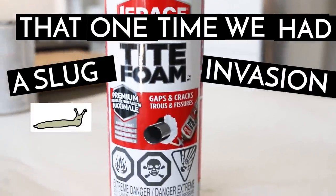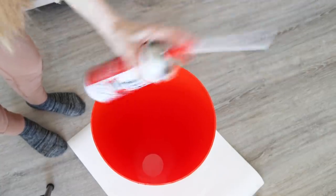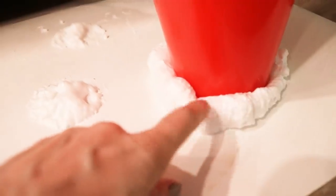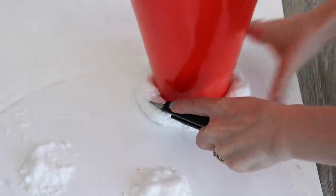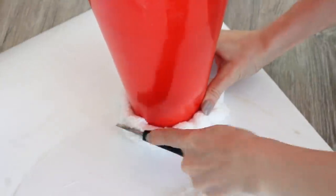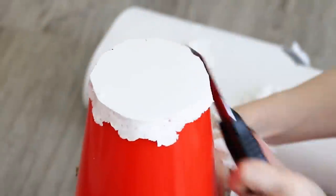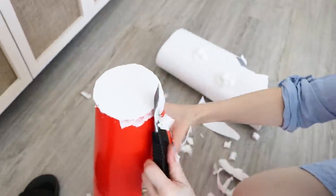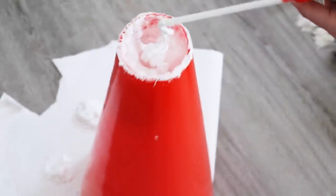It had worked really well that one time we had a slug invasion back when we lived in England, so I was sure it would get the job done. Adding the foam plug would have to be done in a couple of stages. First, I flipped the cone over so it was top down and put it on a thick piece of paper to catch any foam that escaped. Then I sprayed the foam into the bottom and let it dry overnight. The next day, I cut away the excess foam with a box cutter. Once I had created a plug in the cone, I could add foam from the top this time. The nozzle had gotten a little clogged, so that's why the foam is coming out in such a weird thin stream here.